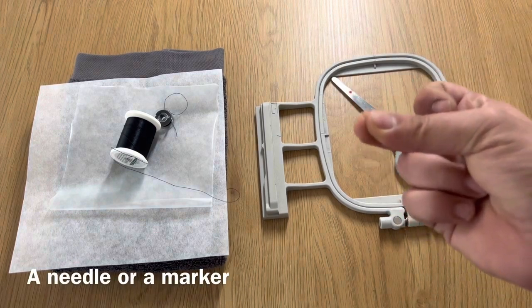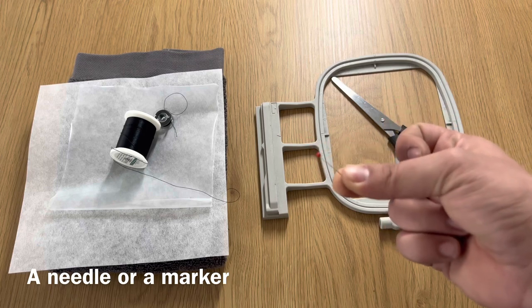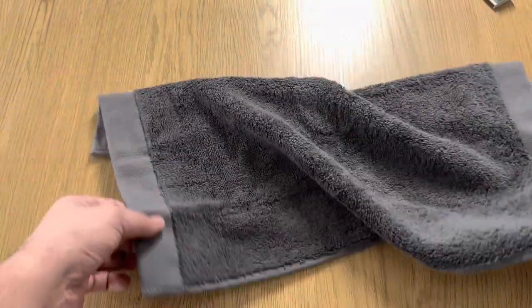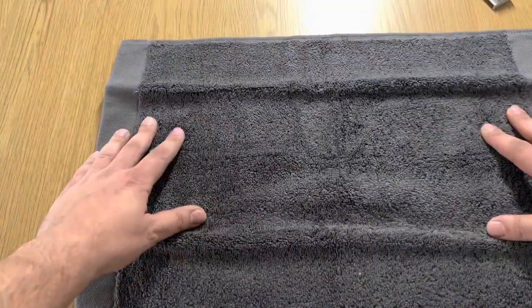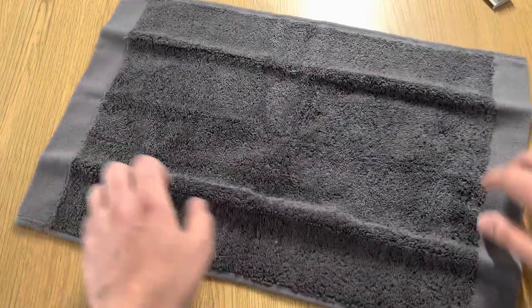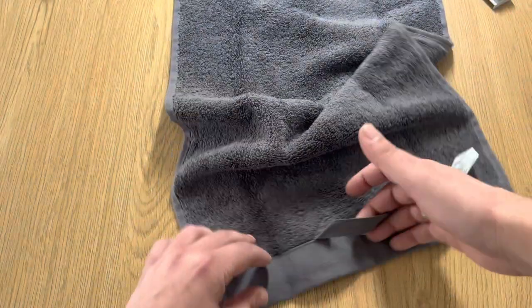You don't necessarily need this, but if you want to know exactly where the middle is then I would recommend using a needle or something else to mark it. Now I will show you how exactly I find the middle to embroider on. When you're embroidering on a high quality towel, most likely there is a loop, and that loop has to be on top — so that's not the side where you want to embroider on. You want to make sure the loop is facing you but that you're folding it by the other side.